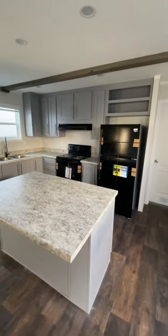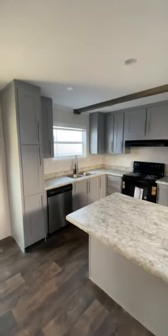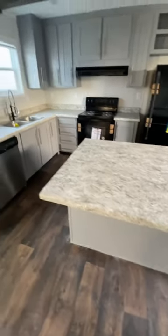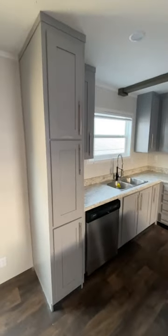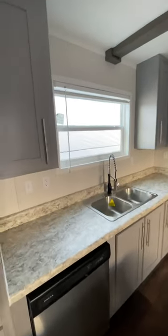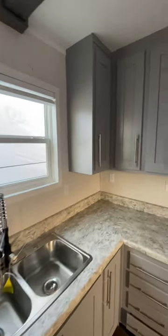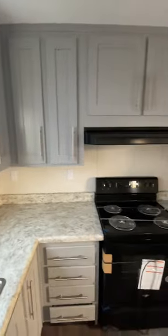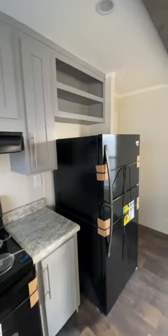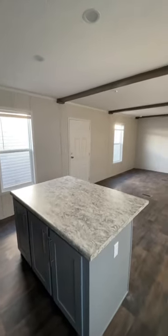As we head in here, to the right is going to be the kitchen. This one has the darker gray cabinetry, and this is the Calcutta marble countertops — love that. For those of you that have seen my past videos, you know that Hamilton standard is going to come with the metal roof, LED lighting, and two by six floor joists on 16 inch centers. This house is just a standard here with Hamilton. We show it a lot, we sell a lot of them, and it's one of my favorites.